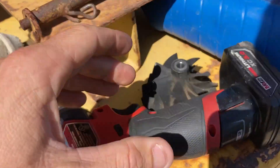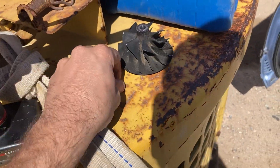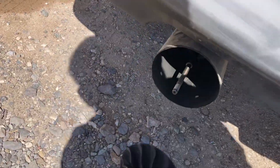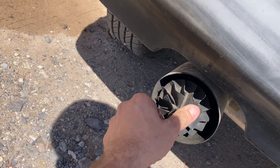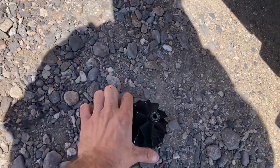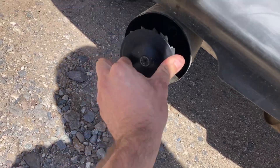Right here I've got the cold side — that was the exhaust wheel, so this is the intake wheel. Let's put that on there. Hang on a second. We're on to something, boys.